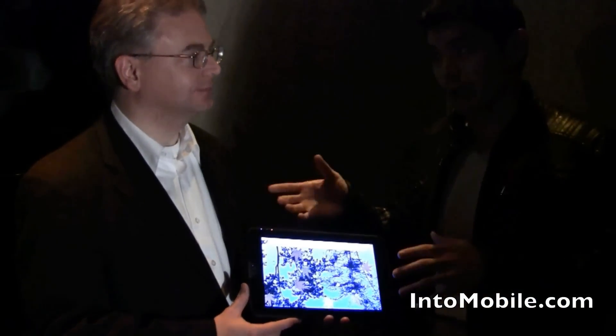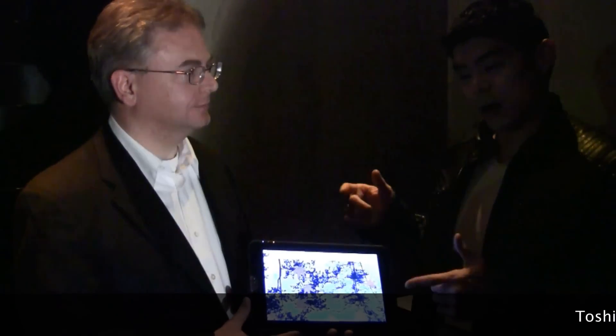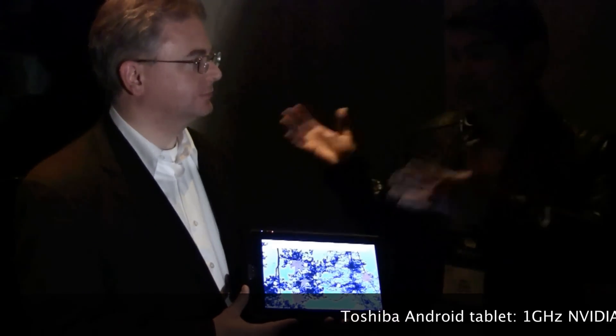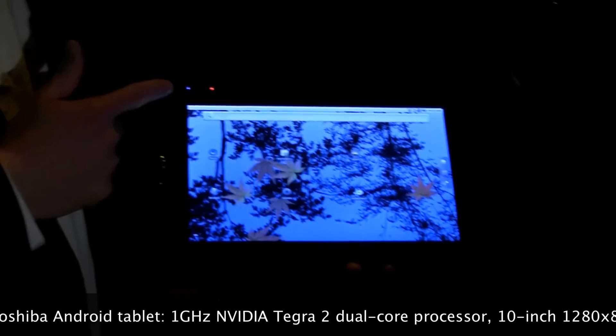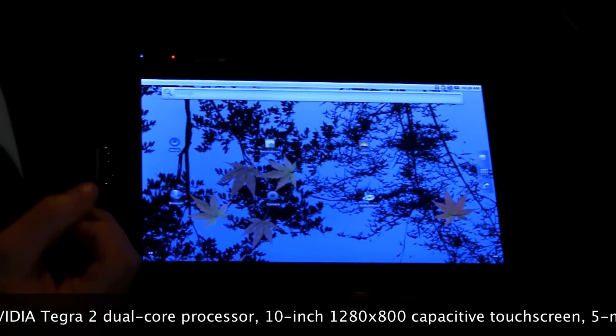We do know that it runs Android — the latest and greatest version. It's powered by a Nvidia Tegra 2 dual-core processor. This is Toshiba's Android tablet with a 10-inch display running at 1280 by 800 resolution, so you're going to get nice, crisp high-definition video out of it.